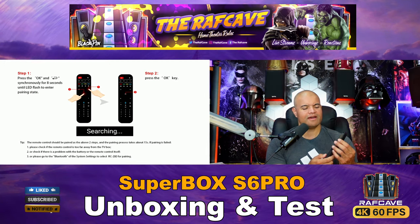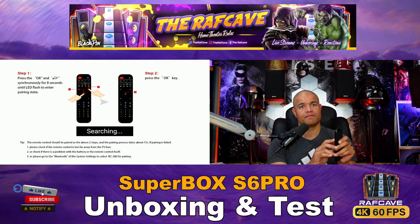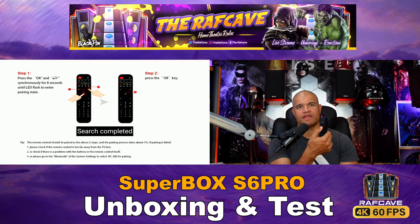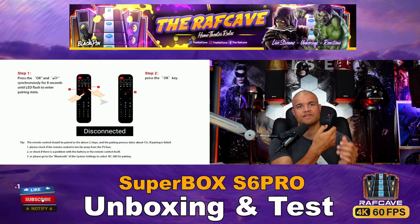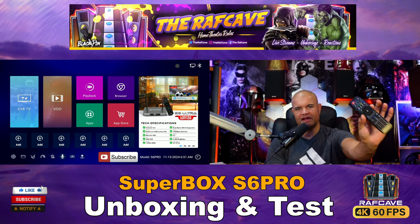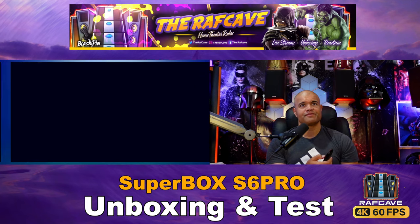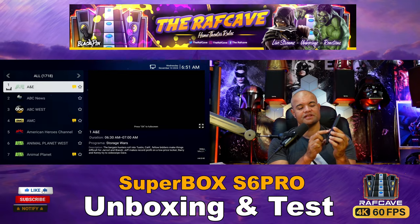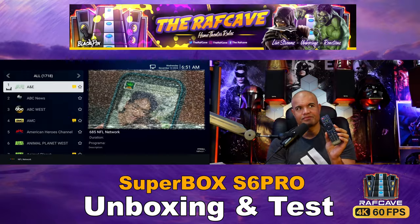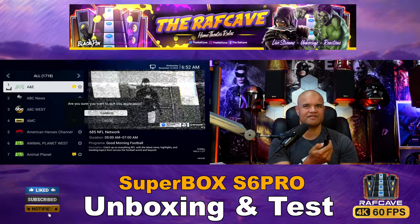At the very bottom of the menu is the microphone option — that's where you program your remote control for voice commands. It's simple: hold OK and Back together, the red light will blink, then hit OK. You may need to keep the remote close to the Super Box while it connects. Once paired, go into Blue TV, hit the microphone button on the remote, say something like 'NFL Network,' and it'll automatically navigate to that channel. Great voice search feature.